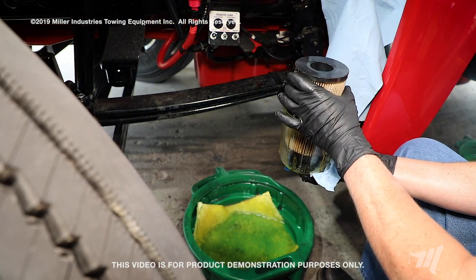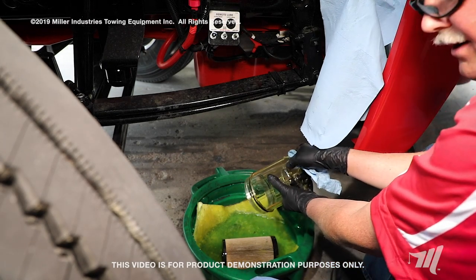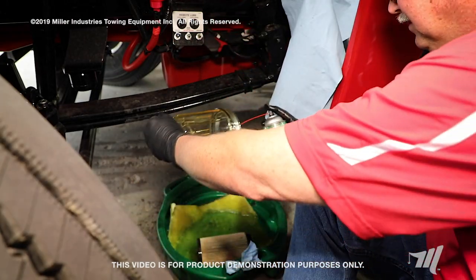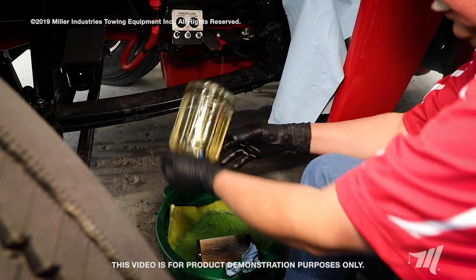Next, I'm going to dispose of my fuel filter in my drain pan. Dump any residual fuel out into the drain pan. Something you may want to consider doing is using some electrical contact cleaner to clean the interior of the bowl of any debris that has settled in the bottom.